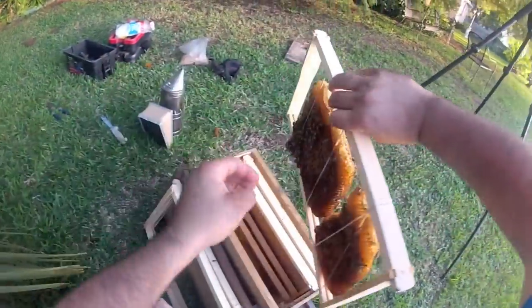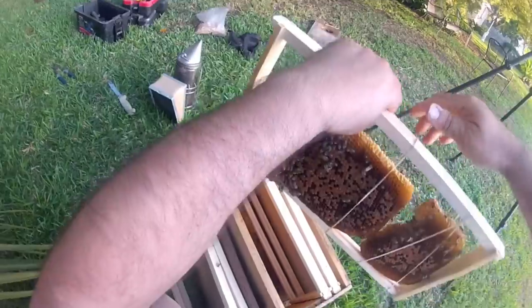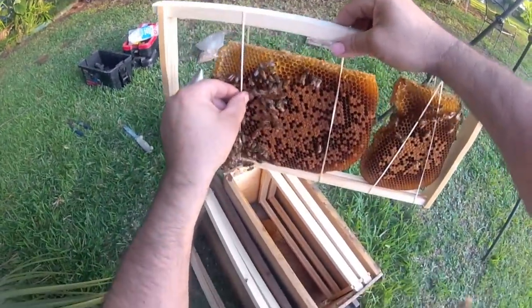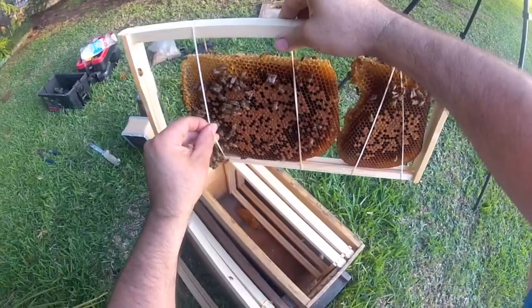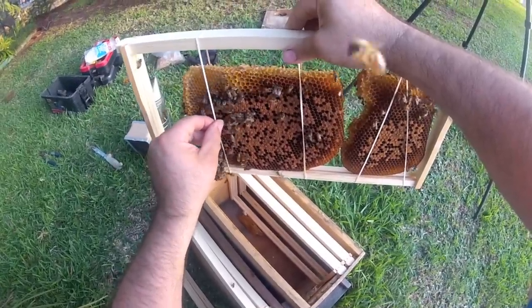Let's see what we got over here. Make sure everybody's being pinched — we got one that's being pinched right there, one at the bottom. They're more resilient than you think though.